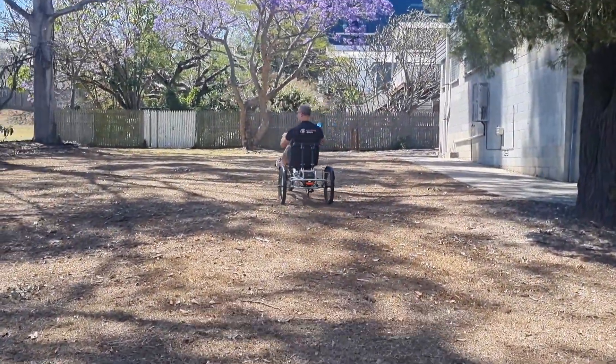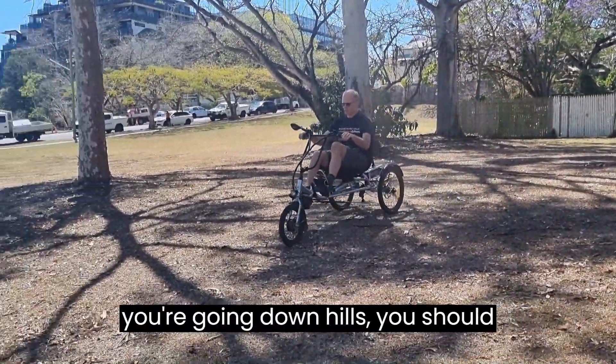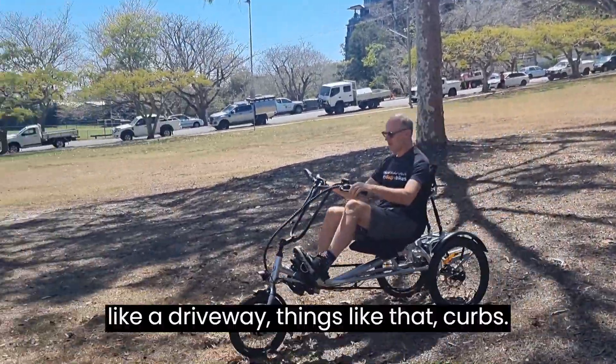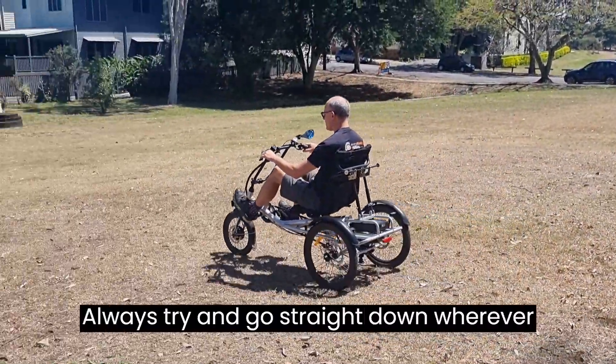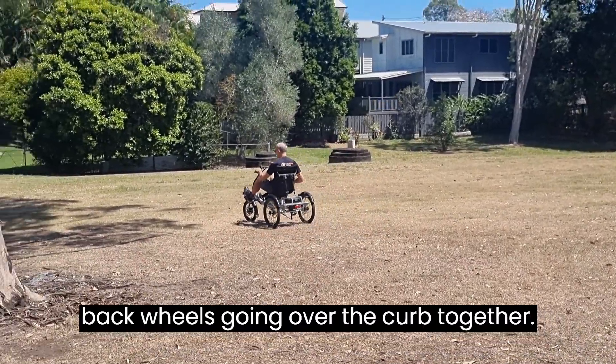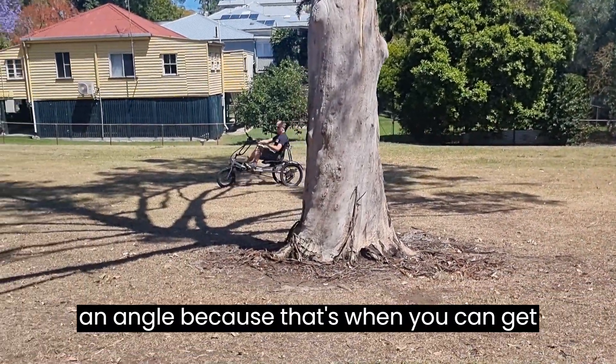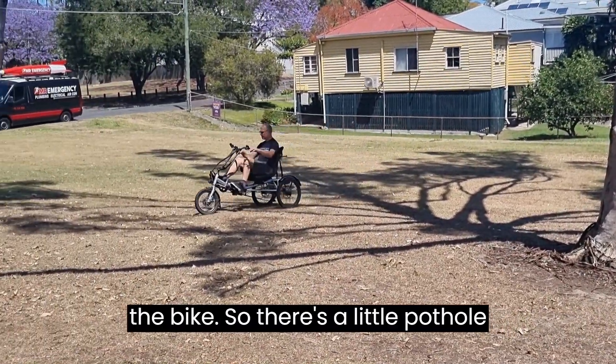You can go straight down the slope here. Whenever going down hills — driveways, curbs — always try to go straight down wherever possible, with both rear wheels going over the curb together. Don't try to cut the curb and go over at an angle, because that's when you can get the bike into trouble.